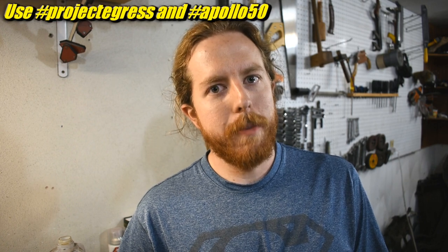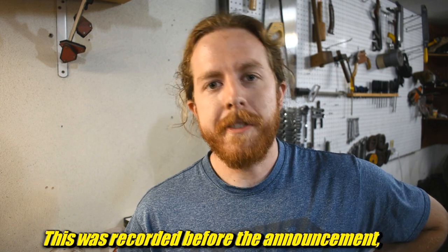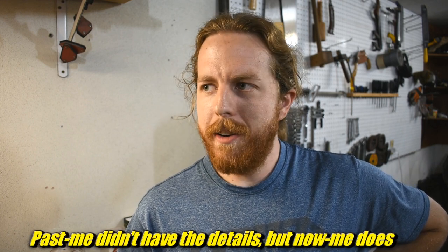To celebrate this 50th anniversary of the Apollo 11 mission, a bunch of people are getting together to make something very cool. It's called Project Egress — if you do some searching, you'll find a lot more information. A bunch of various makers were nominated, and different people are making different parts for the hatch of the moon lander.